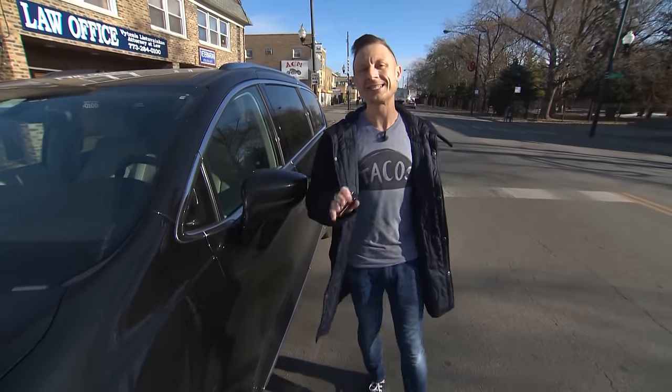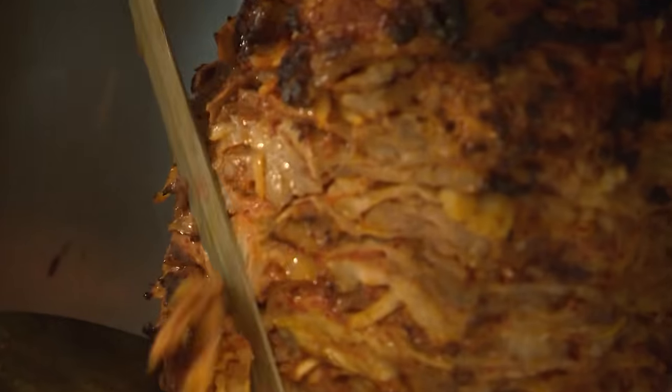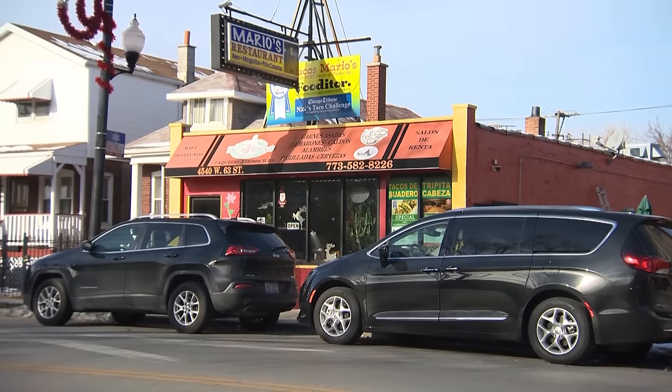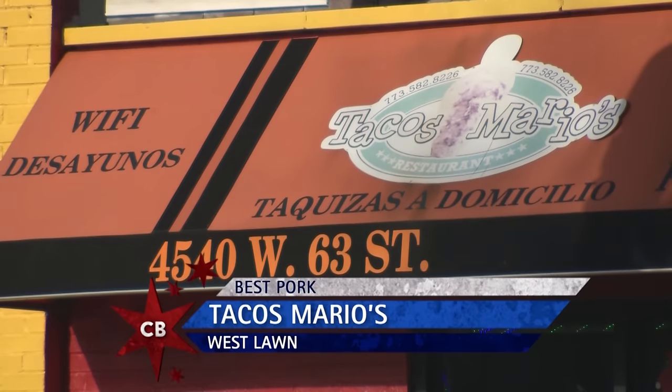I love my pork no matter how you slice it, but I can think of no better way than straight off the spit and falling into a tortilla. We're in West Lawn at Tacos Mario's.